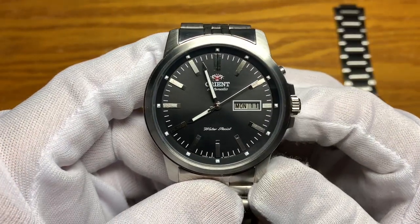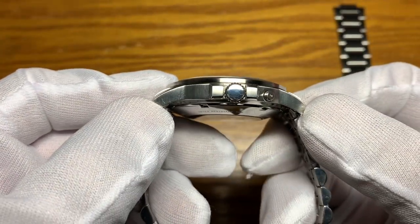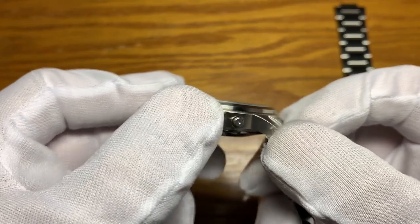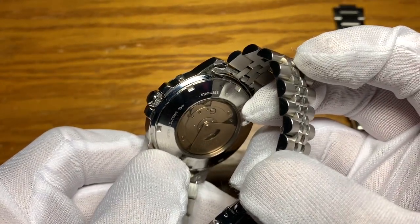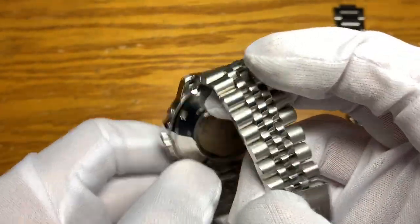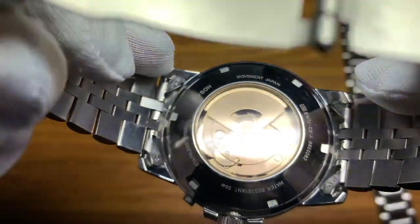The watch has good finishing — brushed on top, sides, and the date pusher. The crown is polished and unsigned, as is the back case. There is some laser etching of information on the side of the exhibition case back.